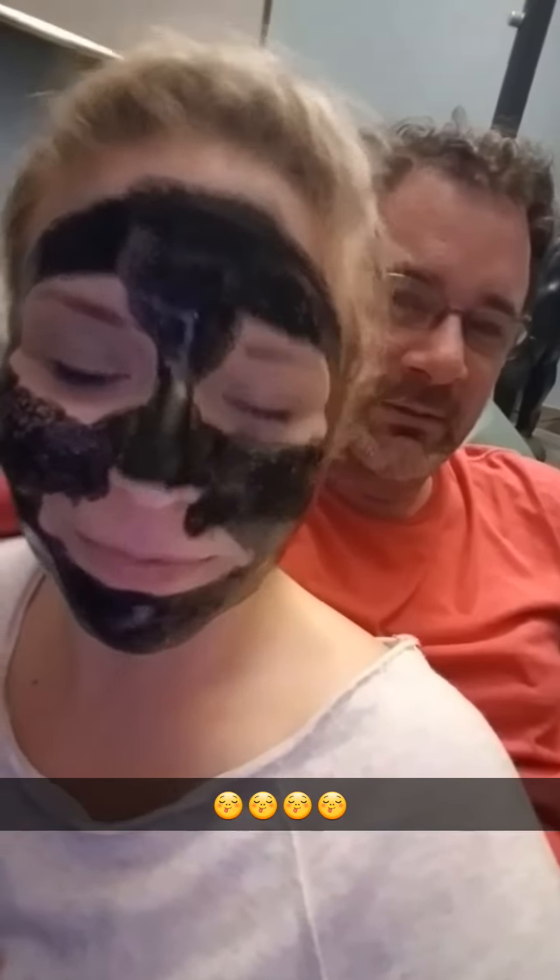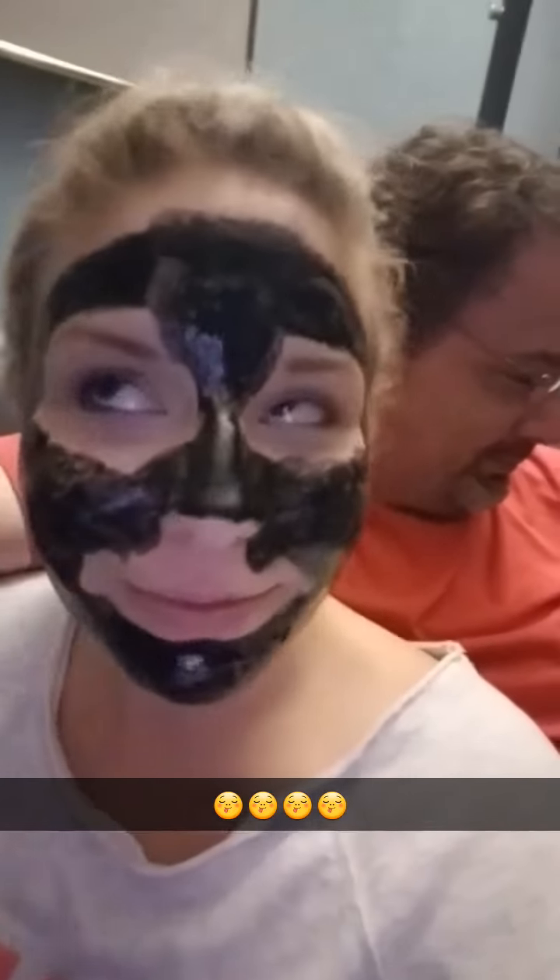Black face is racist — that's what Rob says. Whatever.